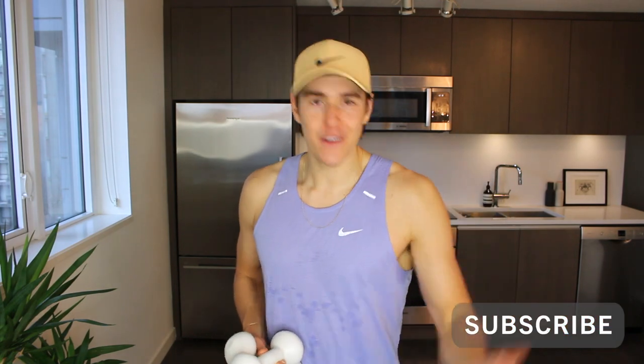Now before we do get started, make sure you click that subscribe button — it helps the channel grow, helps us get more viewers and all that good stuff. So click that subscribe button for new workouts and let's get the workout started.